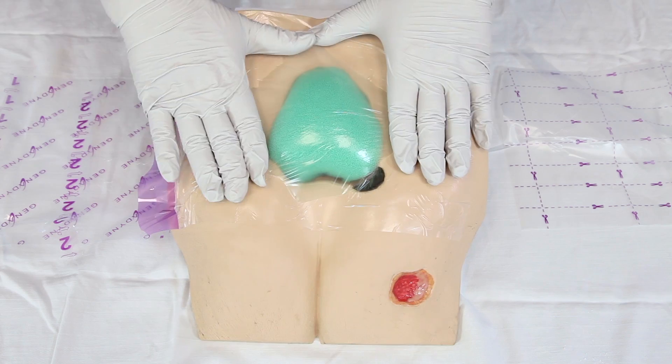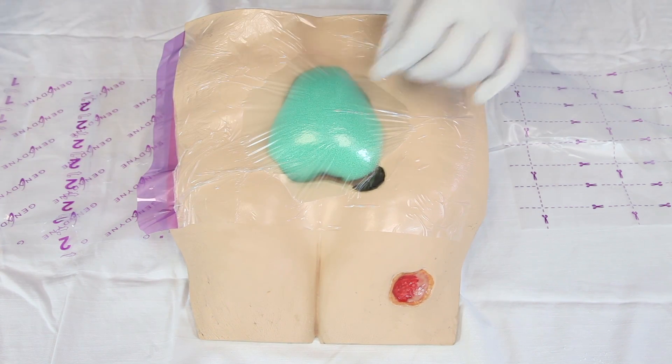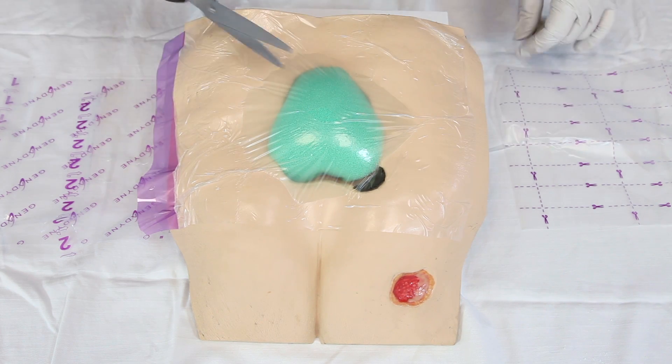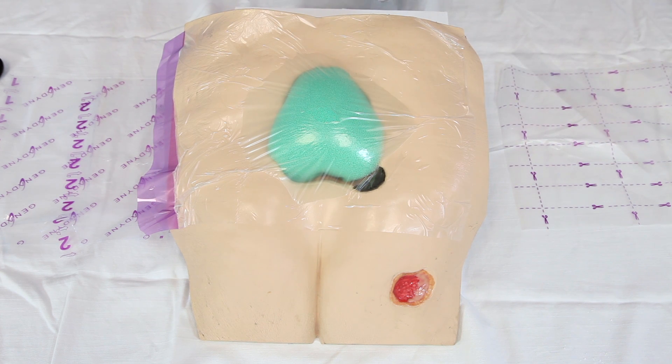Once the film is applied and conformed to the skin, cut approximately a two-centimeter hole in the desired location over the wound to allow the port pad to be placed.